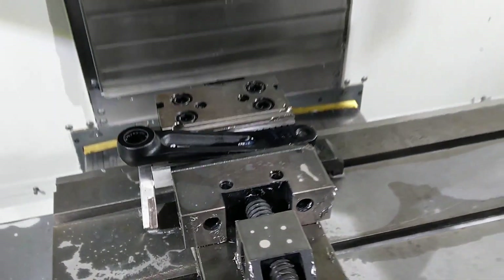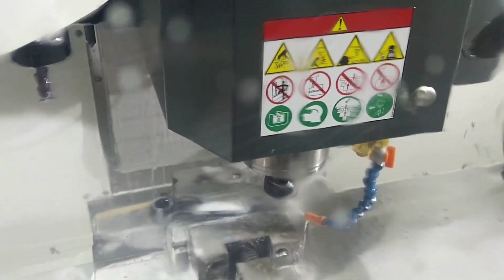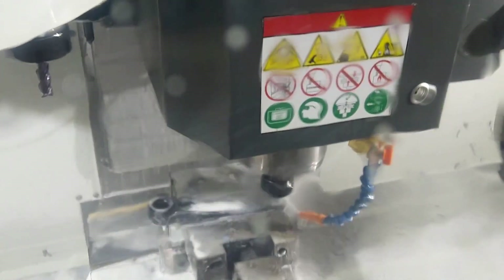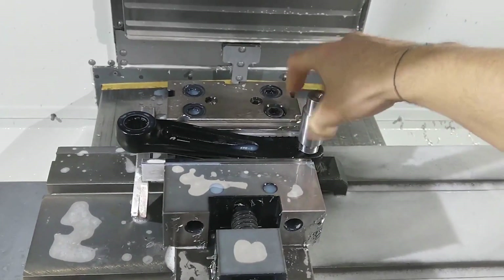Now it's time to machine and re-thread the crank arm so as to actually fit the threaded insert. I fixed the crank arm on the vise of the milling machine and thread milled the threads so as to get the fit I want when I thread the insert onto the crank arm.